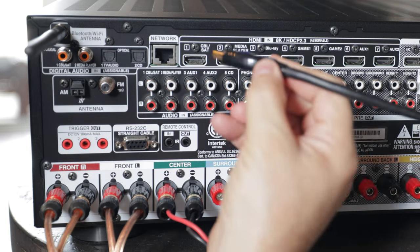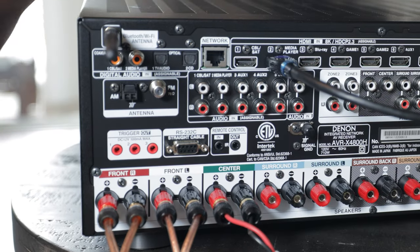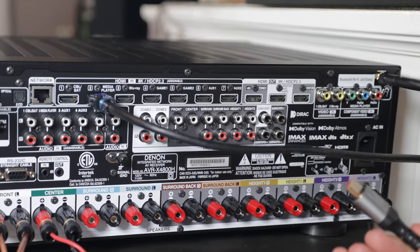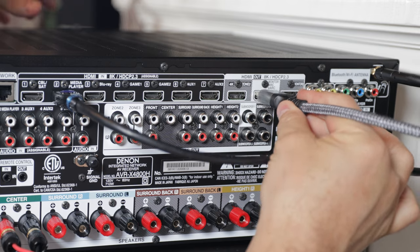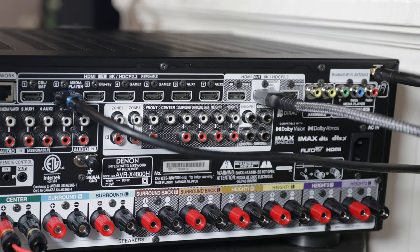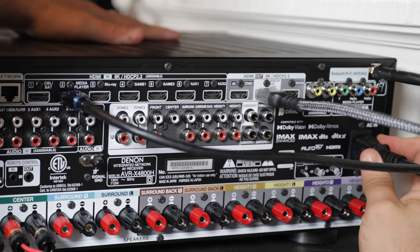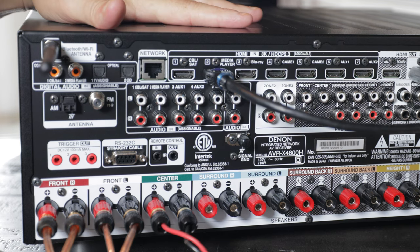That's our media player — it doesn't really matter which input you connect it to, you'll just have to select that on your remote. We're going to connect the HDMI cable that goes to the TV using this ARC and eARC port right here. The last connection we'll make is our power connection. Of course, if you have an ethernet cable you can connect that right here as well.